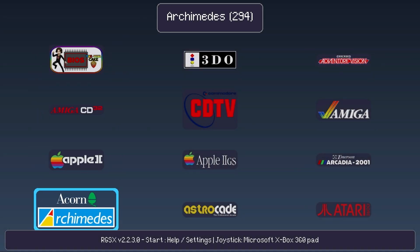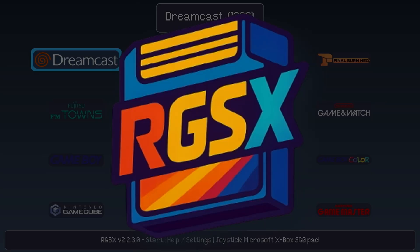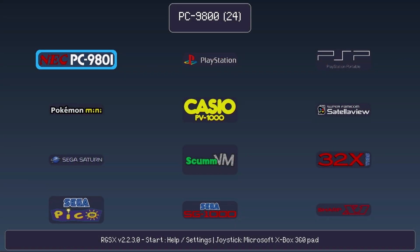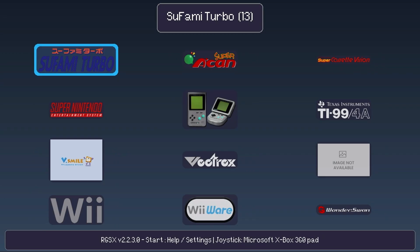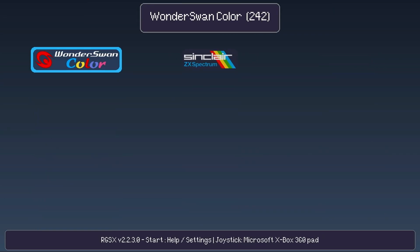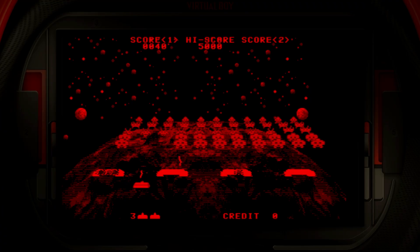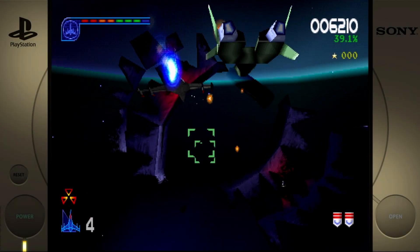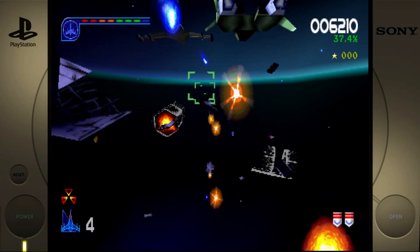In today's video we'll take a look at a new add-on application called RGSX, or Retro Game Sets Extra, that can be installed within Batocera to allow you to easily download your BIOS and games within Batocera. Games can be downloaded for many classic consoles and home computer systems. I'm John and welcome to Wagner's Tech Talk.